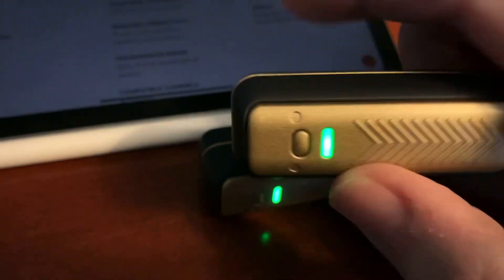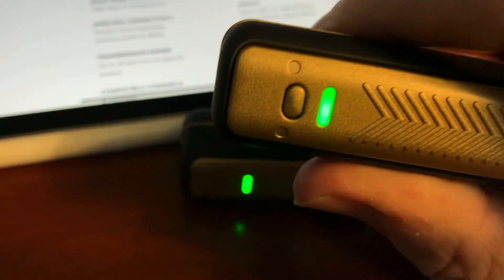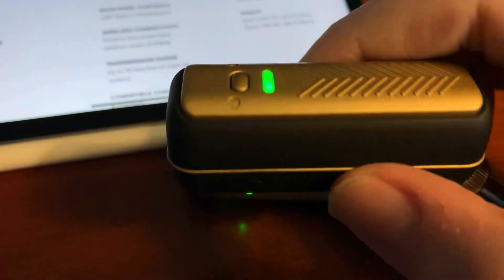So that's the Spark Link. It runs about $100 with tax in Canada. If you're in the US it's probably a bit less — just kidding about the three dollars and 27 cents.